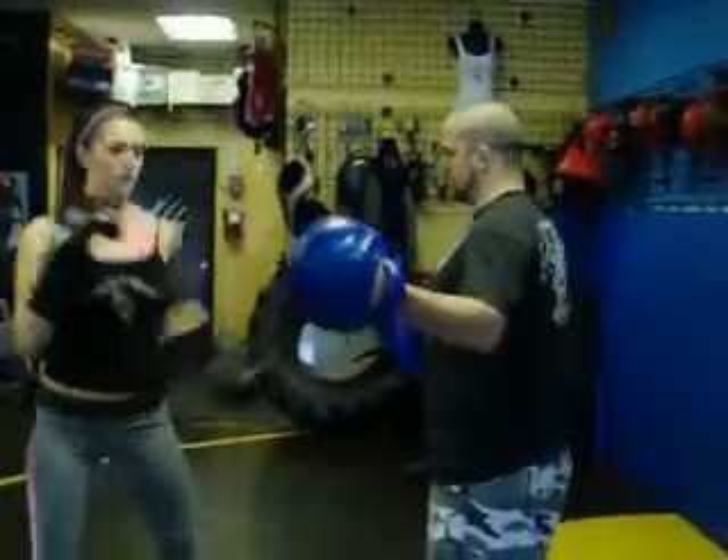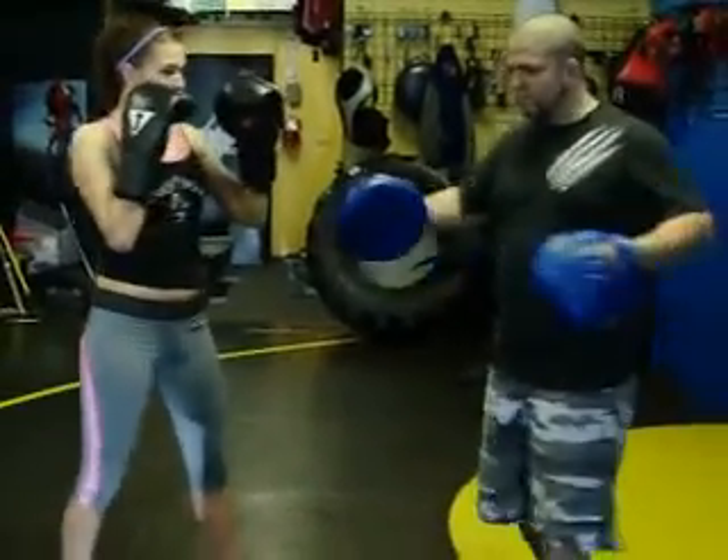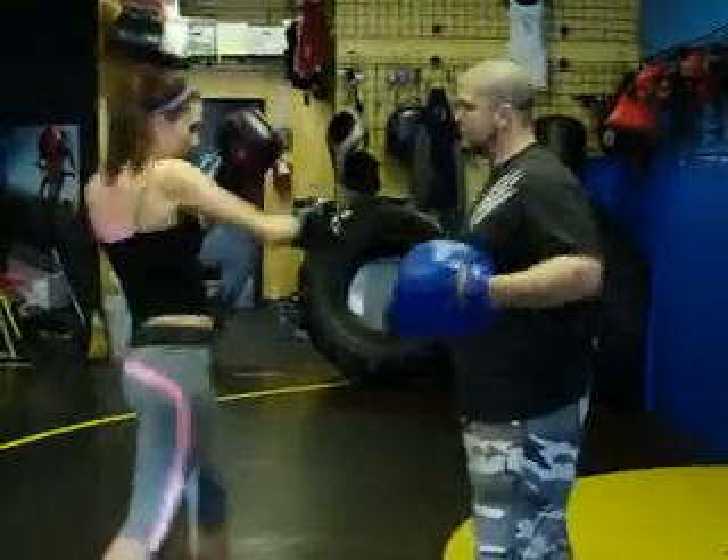That's how we do that for the straight punches. For the hooks: here's one hook, one hook. Two is two on the same side. If I hold them both up and say two, it's a left-right. Very good.